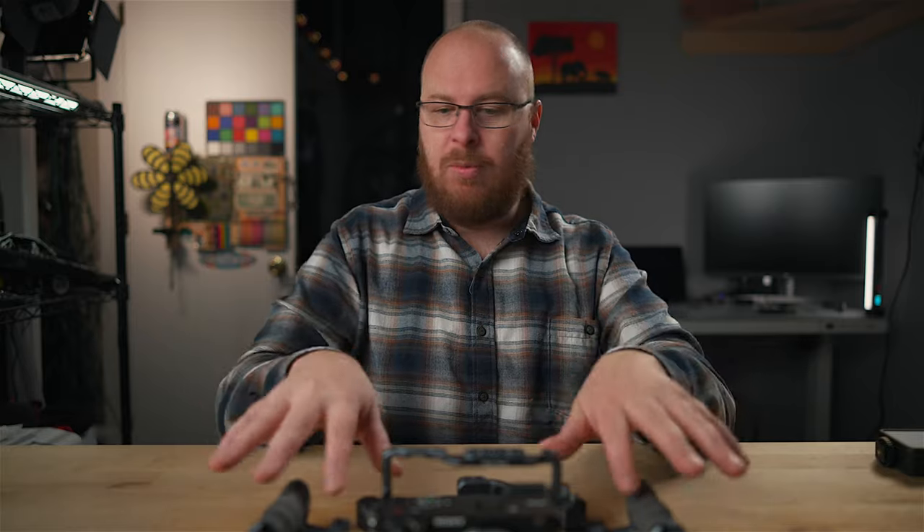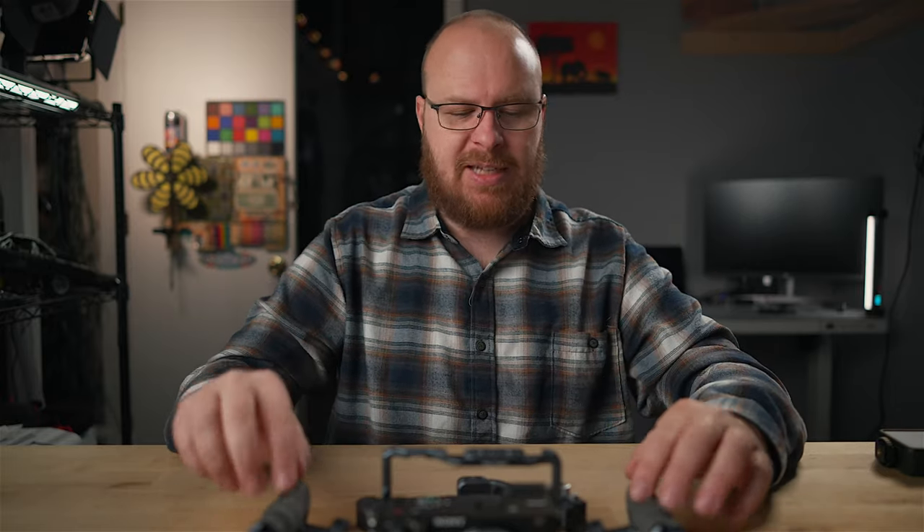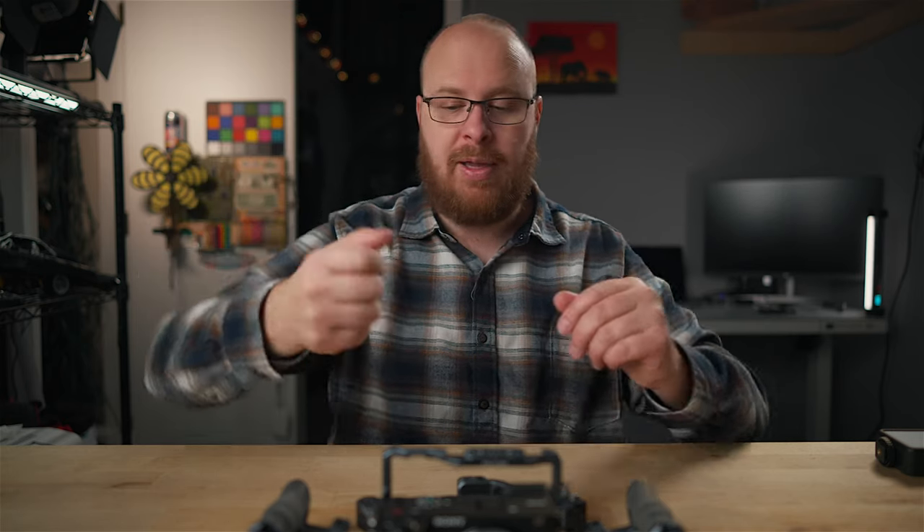Versatility-wise, camera cages are awesome because you can build them out as needed or keep them very simplistic, which is how I use it most of the time. I normally don't have all these handles on there — I only use them occasionally when I really want to have the camera rigged out and I'll be holding it for a long period of time. The top handle I use a little more often because it's cool getting low to the ground with it.